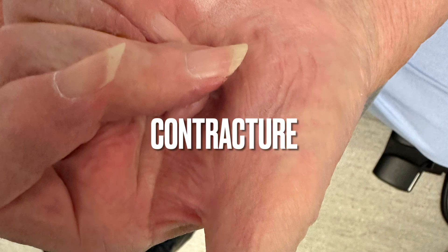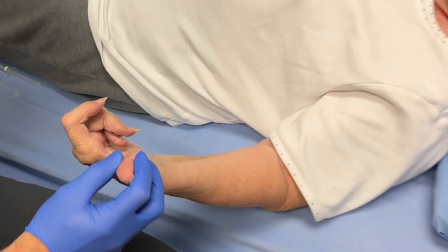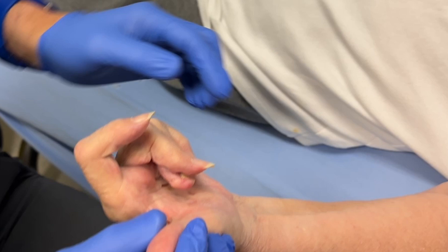A contracture after a humeral fracture with radial nerve damage, referred by plastic surgery. We are going to do a median and ulnar nerve block because of the maceration. There's a lot of bad odors coming from that hand and likely a lot of skin breakdown. There's no active or passive movement possible.